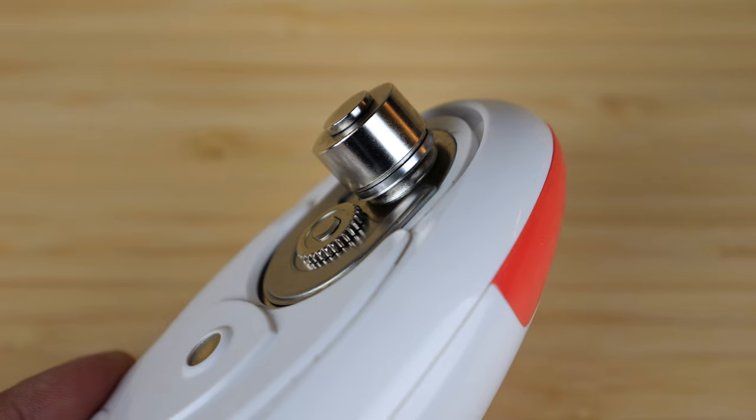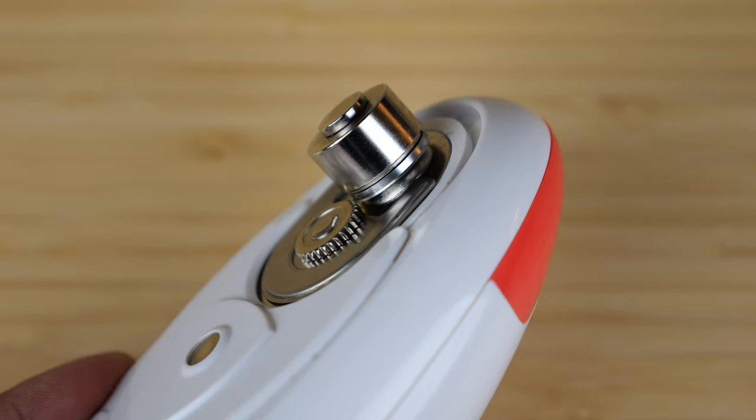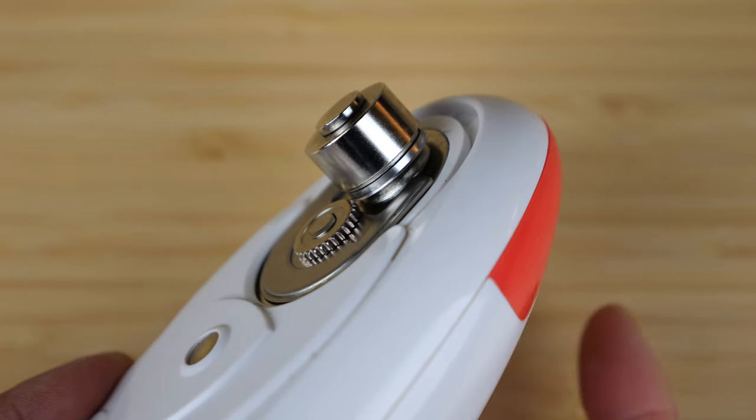Close the lid. If you press the button, it closes and starts turning. This will just keep on going until you press the button again.